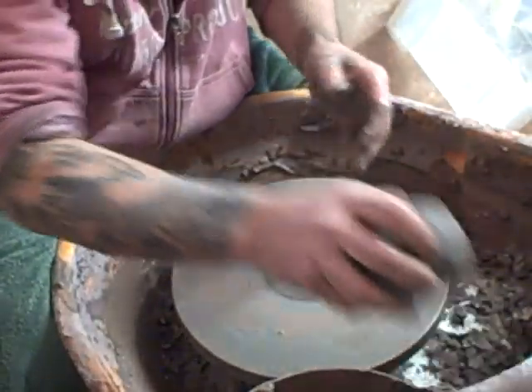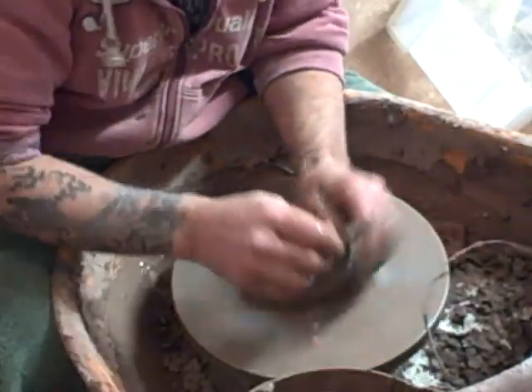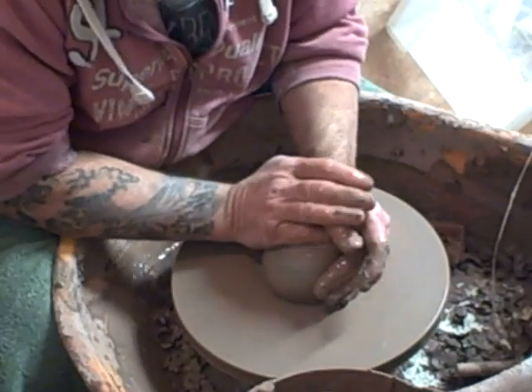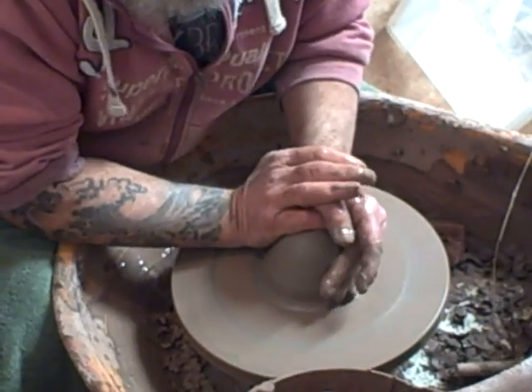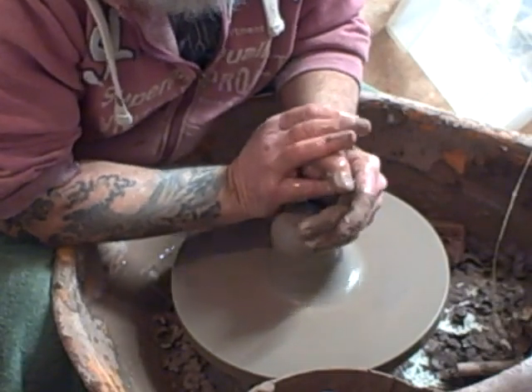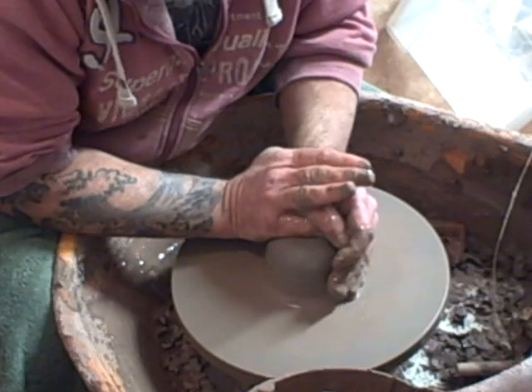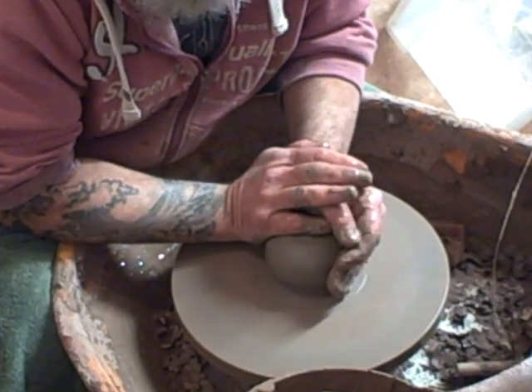I really like throwing with heavily grogged clay, and this has got fantastic impurities in it. It's actually used for well dressing in the UK.